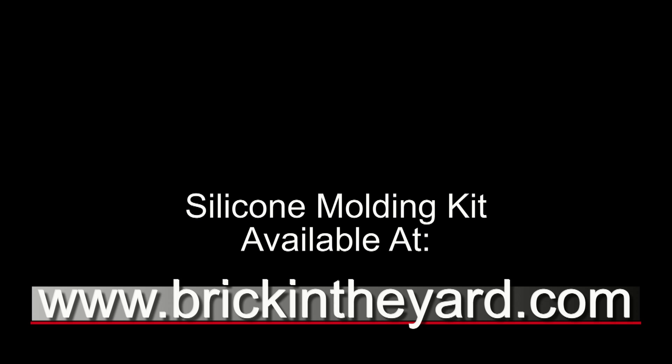I'll put a link in the video description to our video library mentioned earlier — it has really good core knowledge about basic molding and casting. Be sure to subscribe, like this video, and click the little bell icon so you're notified when we put out new content.